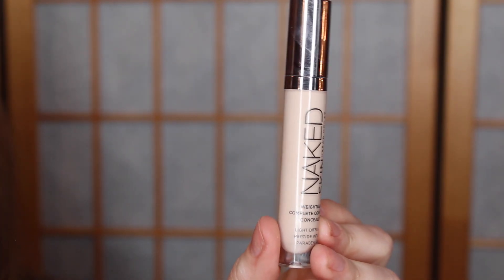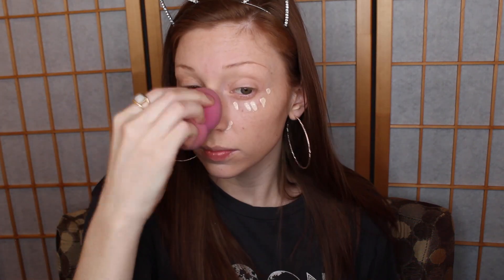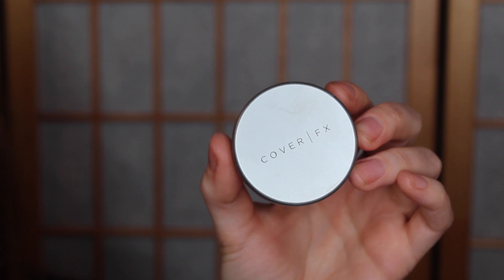I'm going to take the Urban Decay Naked Skin Concealer and just conceal a little bit more in the areas where I need extra coverage. Then I'm going to take my Cover FX Setting Powder on my damp sponge just to set my under eyes. I don't want to set my whole face because I want to keep that really dewy finish, but just to help prevent my under eyes from creasing too much, I'm going to set just my under eyes with the Cover FX Powder.